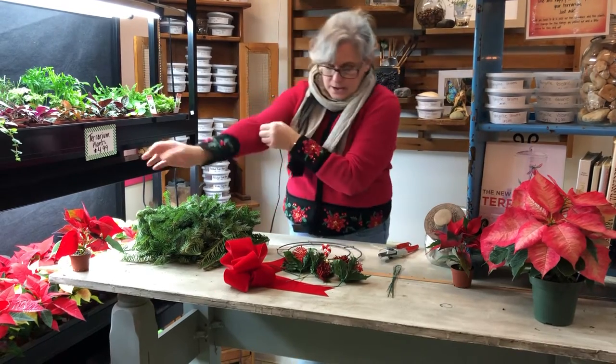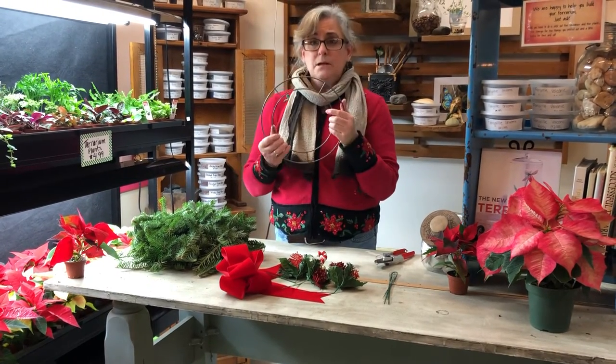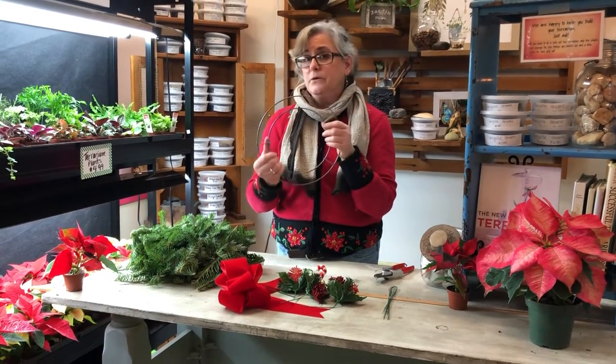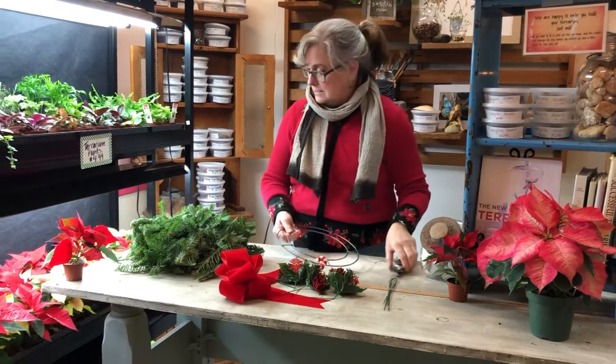If you've done our workshop before, the frame is a little different this time. We just thought we'd try this out and see how it works. I think it's a really great form for what we're doing and you'll see it'll be really easy.